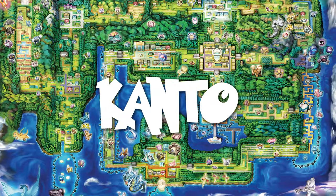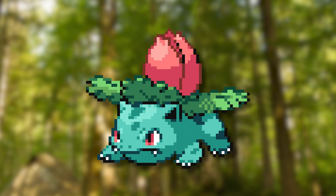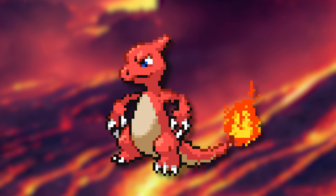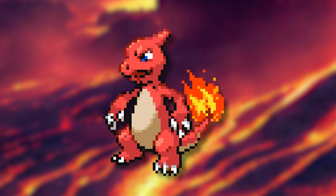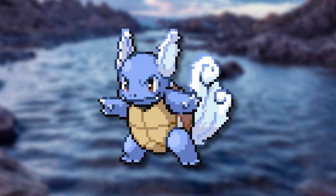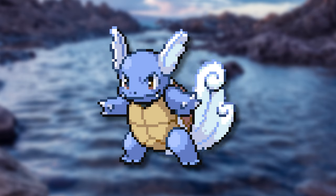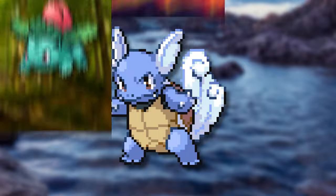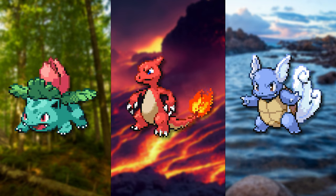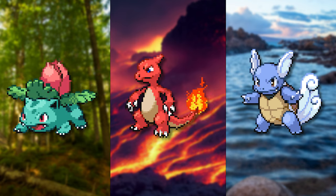Before we head into the drawing, let's have a quick look at the Kanto second stages. We have Ivysaur who seems to have gotten bigger, a more fierce look and a more detailed plant on his back. We have Charmeleon who got a lot more defined limbs, an extrusion on the back of its head and a bigger flame. We then have Wartortle who looks a lot fiercer as well, has developed wing-like ears and more details in his tail. The biggest takeaways are that they've all gotten bigger, more mature proportions, and look way more confident in their own abilities.